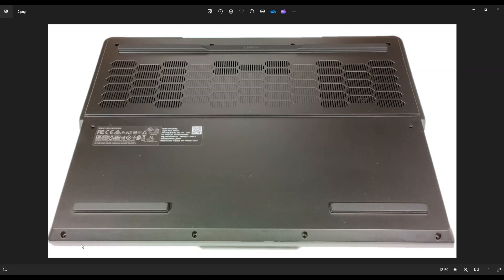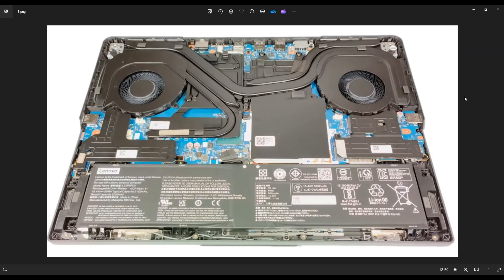Go all the way around. If you get stuck in one section, just leave it, go around to the other side, and continue from the other direction. After you get your bottom case off, this is what we're looking at for the inside of your computer.